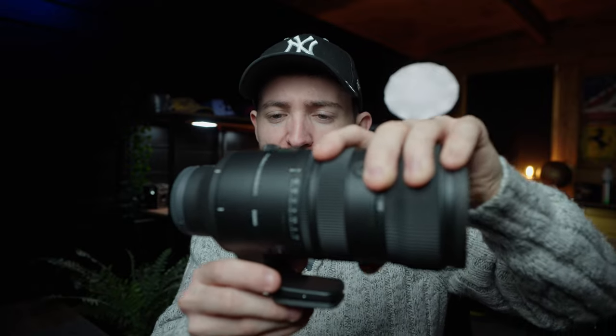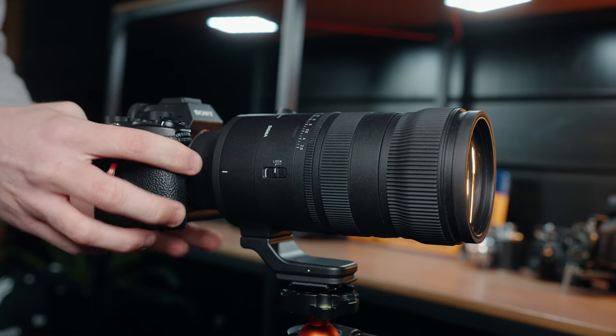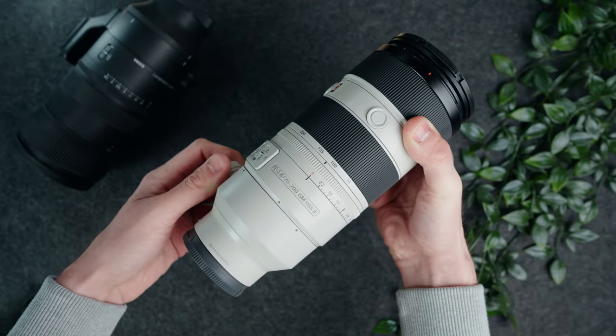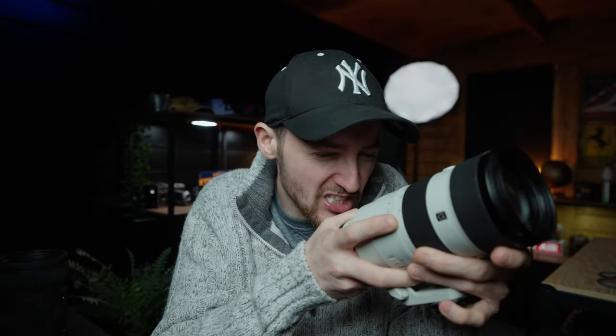There are two things that could be a big deal for some people: the lens hood and the tripod foot. Starting with a design element I do like — the rotating mechanism. Every 90 degrees it provides a satisfying click, telling you you're perfectly aligned. So if you're switching from landscape to portrait on a tripod, just listen for that click and you know you're set. That's a much better system than the Sony 70-200, which only has two small black dots as reference points — I find those really annoying to align.